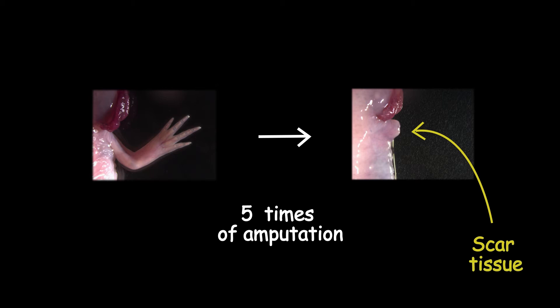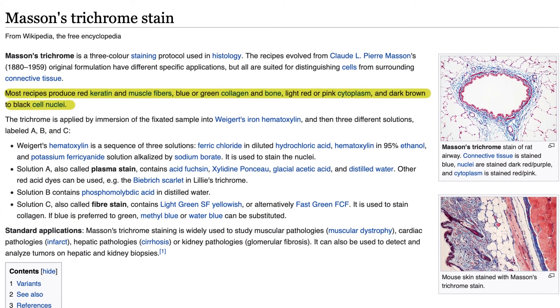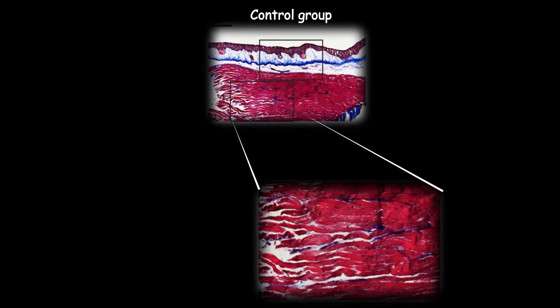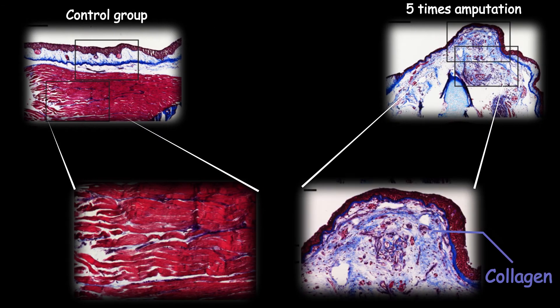To prove that it is scar tissue and not normal tissue, we remove a small piece and stain it with specific colors. This technique is called Masson's trichrome staining. The control image shows red-colored muscle fibers in the limb. But after several amputations in the same plane, you can see blue coloration, which shows collagen deposition — one of the key indicators of scar formation.